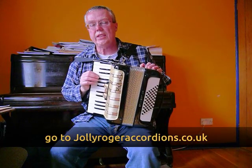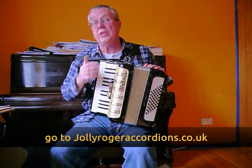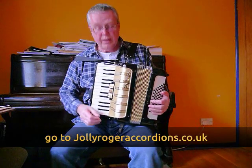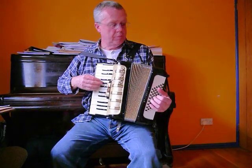Occasionally you see these for sale and they're supposedly refurbished, but this one really has been refurbished. The result is, with new wax etc., you get this amazing bright sound.